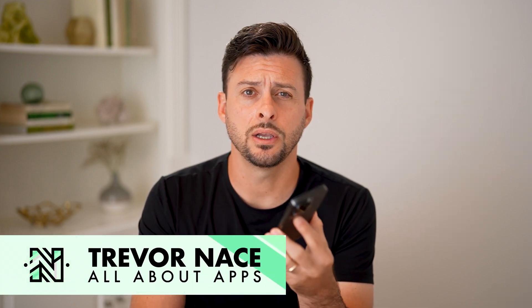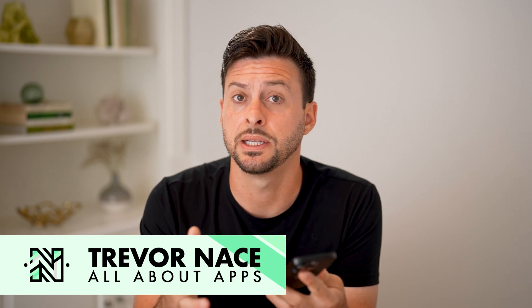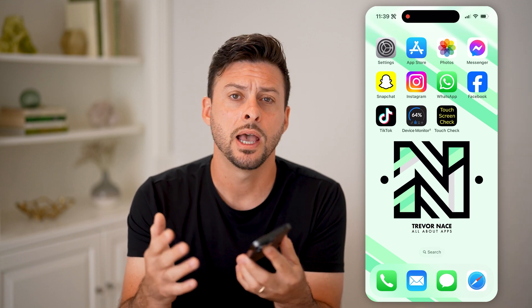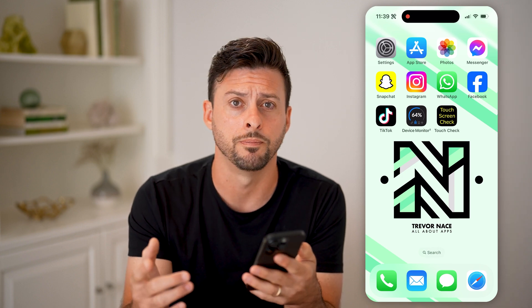Let's check the touch sensitivity on your iPhone. If you're tapping on something but it's not working, or you're tapping and holding and it's not registering that tap and hold, or it's doing it too often, I'm going to show you how to check that sensitivity and how to change it if you want.